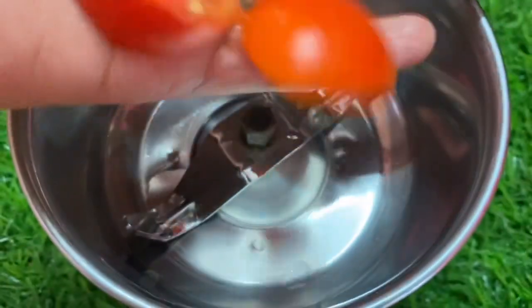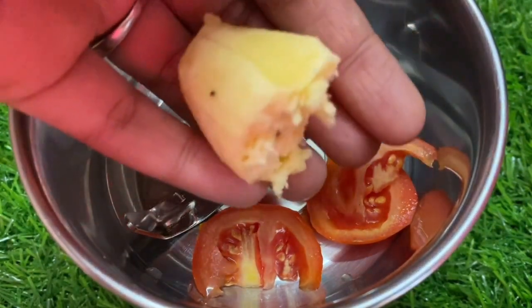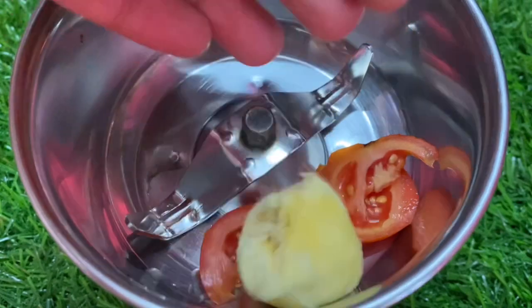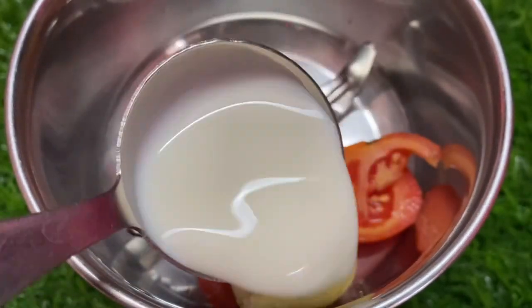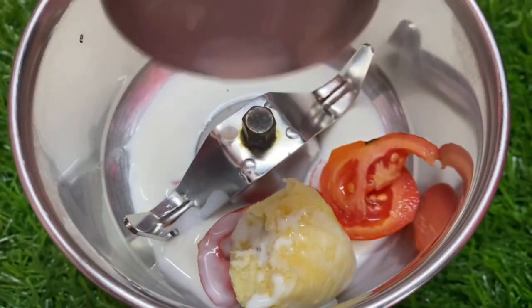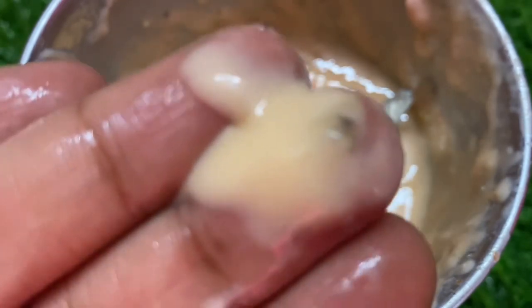So now we are going to start. When you are doing a skin whitening facial, you can add a small-size tomato — cut it into small pieces. You can also add a banana and 1 tablespoon of milk.